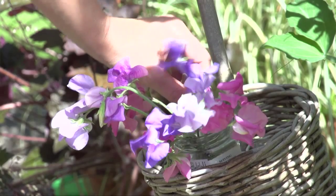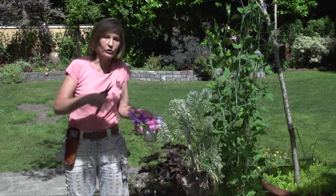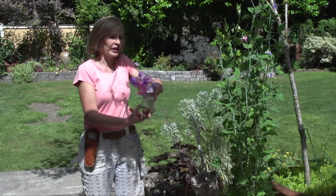that's going to keep these cut sweet peas in flower for five to six days rather than three or four days. I'll bring these indoors, I'll just take this glass indoors, I'll condition them — that means I'll store them in a nice cool spot in the shade so they can absorb the water — and then I'll enjoy sweet peas all summer long.